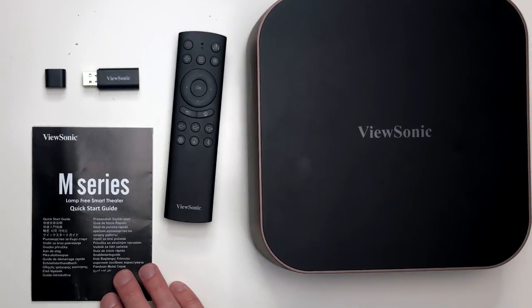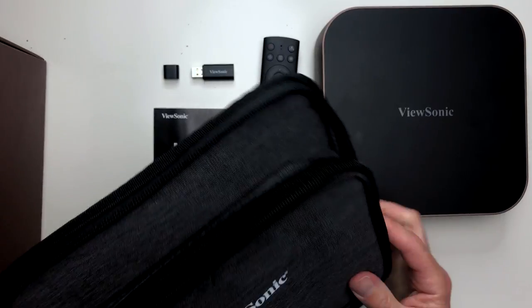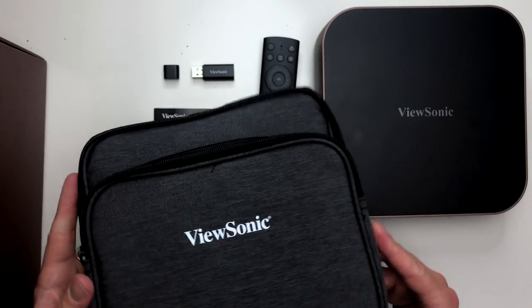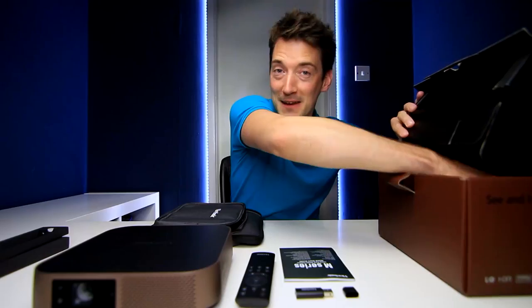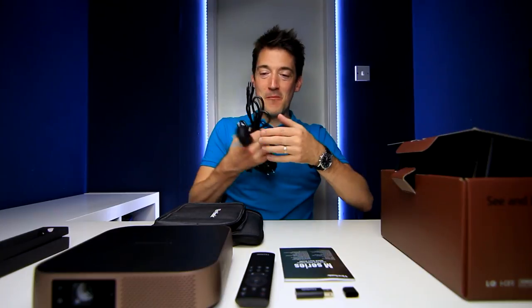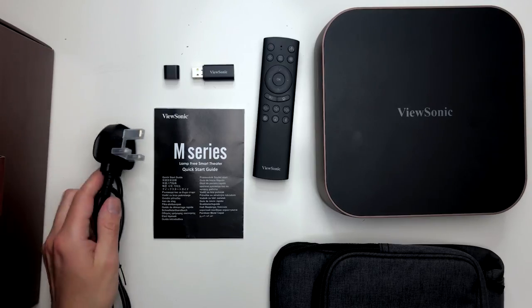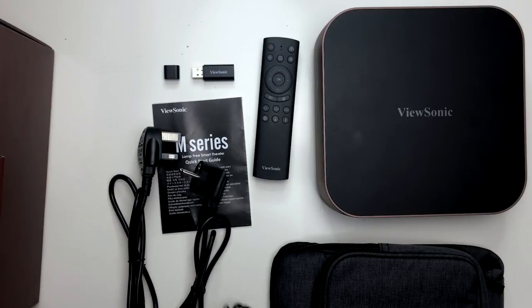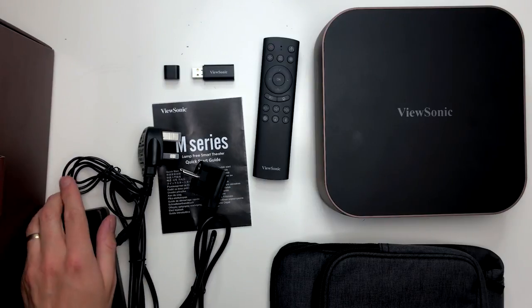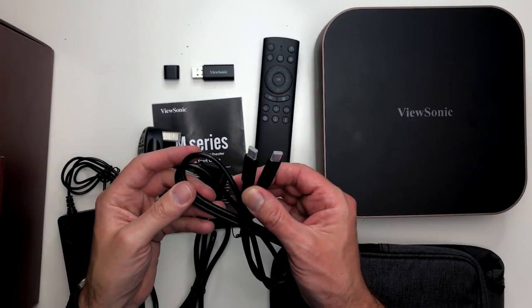There's also the ViewSonic M Series user manual. And look at this - a wonderful, nice-looking carry case. Last but not least, we have a few power adapter options: the UK plug, a two-pin adapter, the rest of the adapter components, and they've even thrown in a USB-C cable as well.